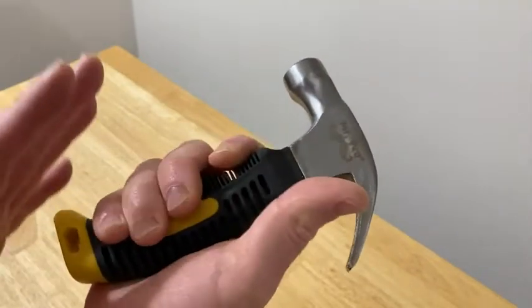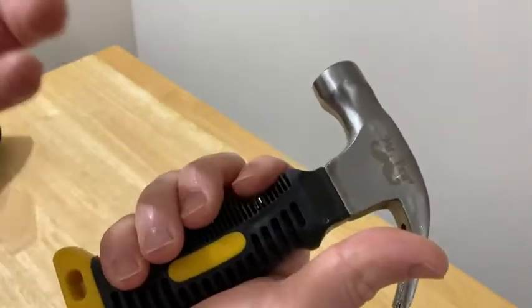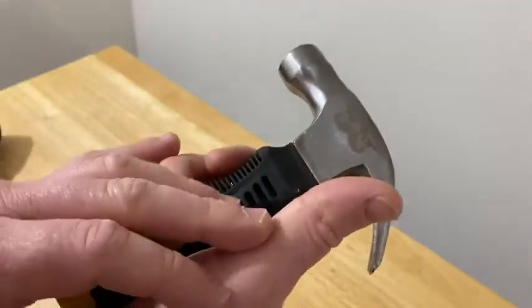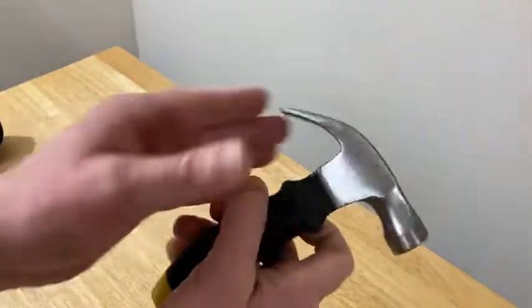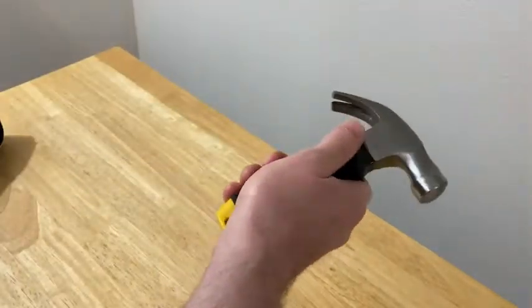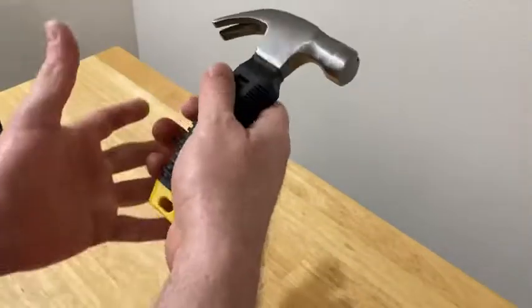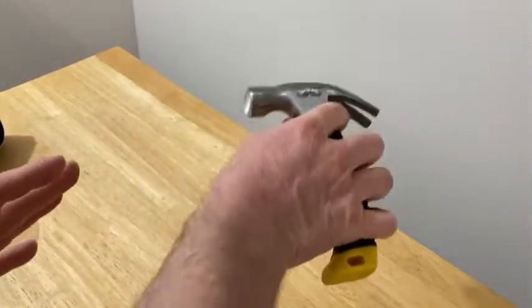A lot of tools are like that — they make a lot of tools for specific reasons. I've heard people say if you have the right tool for the job, it makes it a lot easier. A little hammer like this makes it easy when you're trying to get into stuff. Even when you're trying to pry stuff out, you can sometimes pry because you can get in there. Sometimes you're working on a car, trying to pry something out, and a big hammer won't fit — this allows you to get in there and do some prying.